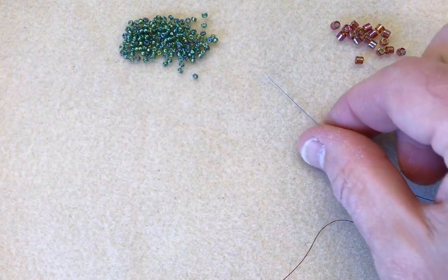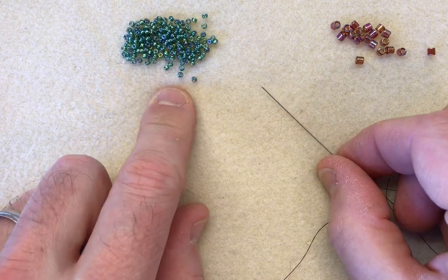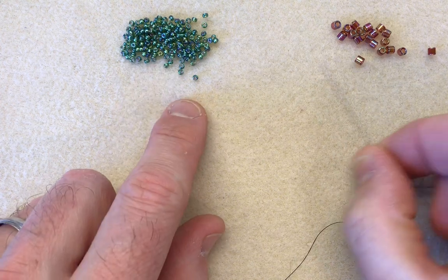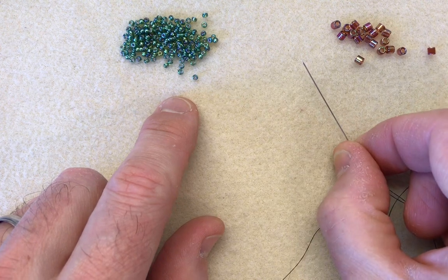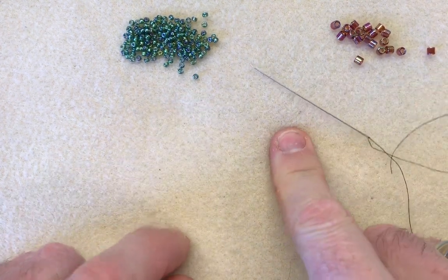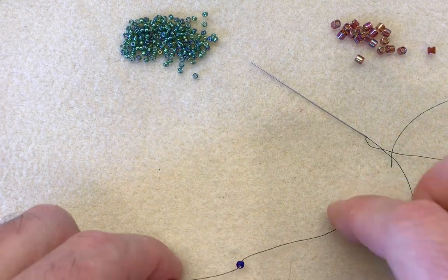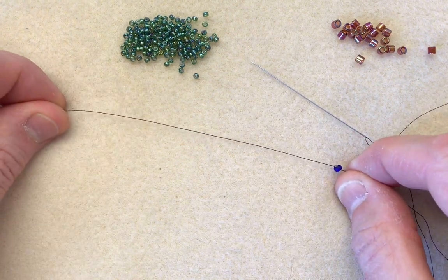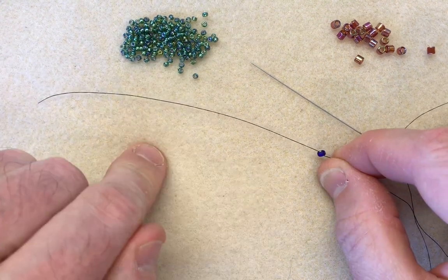So what you're going to need to start are two sizes of beads. I've gone for an 11-0 miyuki seed bead and an 8-0 delica. There's nothing stopping you using the same type of bead — seed beads or delicas — but I like the mixture of the two because it adds a little bit of texture running through the center. I've got a size 10 needle, a piece of thread about 45 to 50 centimeters long, and at the end I've popped a stopper bead leaving a tail of about four inches. You'll use this to tie off at the end, so you will need a stopper bead with a tail.